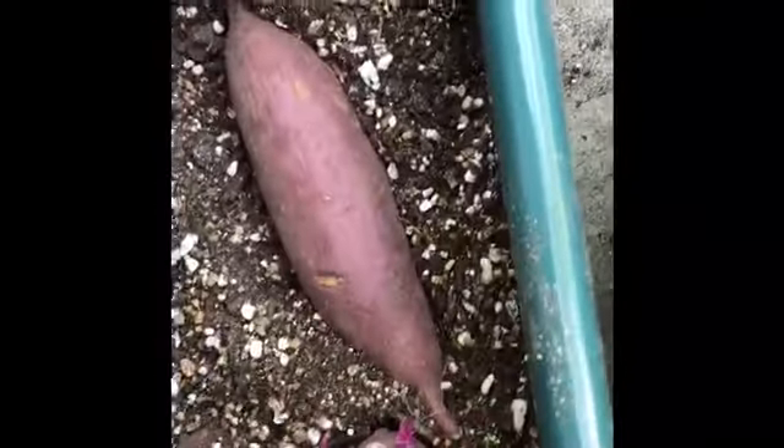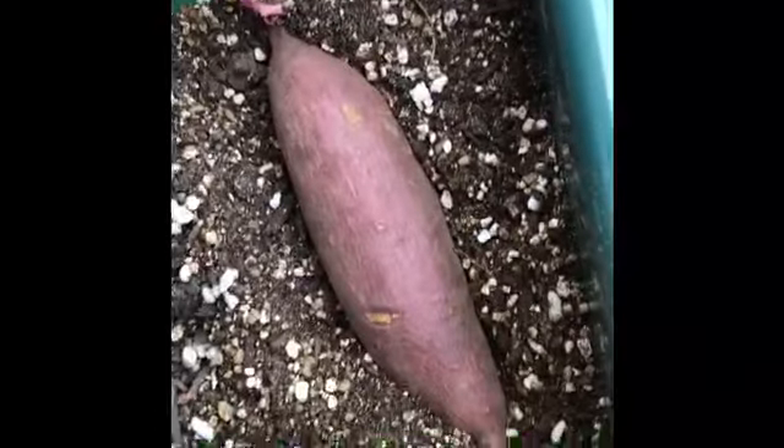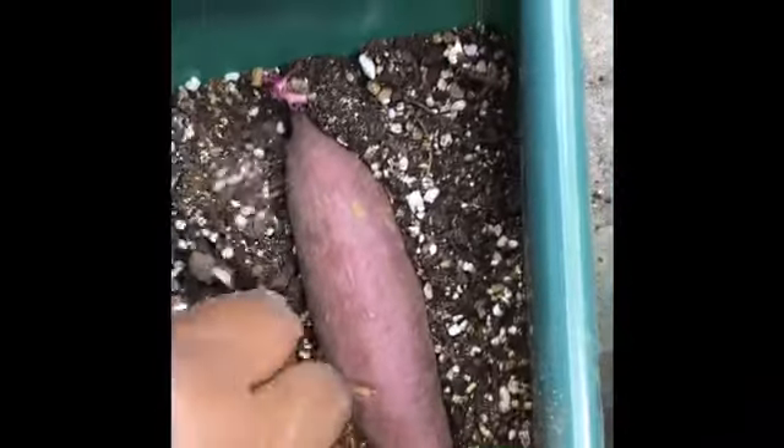I stored the sweet potatoes in a dark cool place using a box. Temperatures should remain between 55 and 60 degrees Fahrenheit. If you keep the roots above 60 degrees Fahrenheit for extended periods, sprouts may begin to appear as shown here.